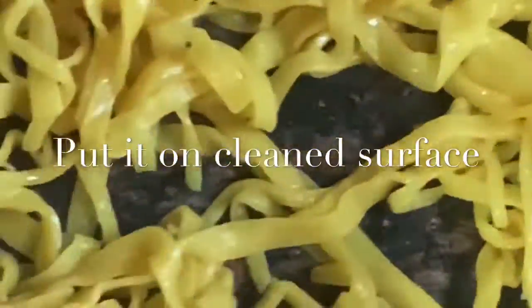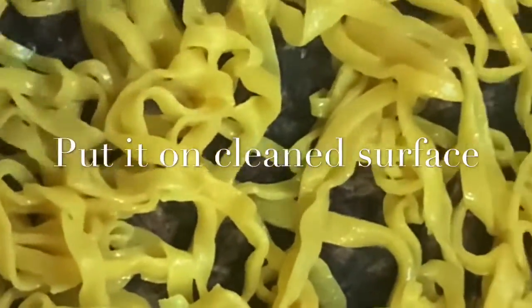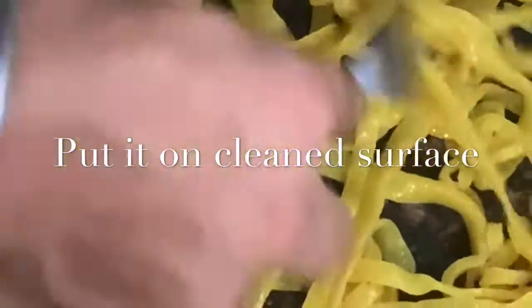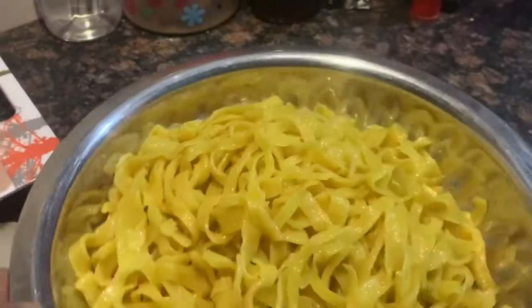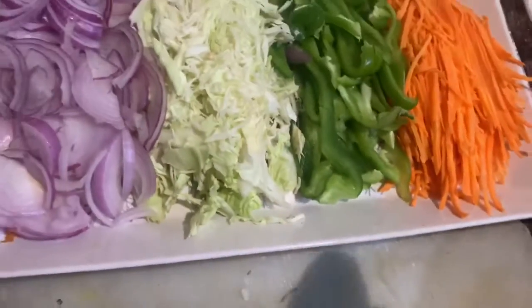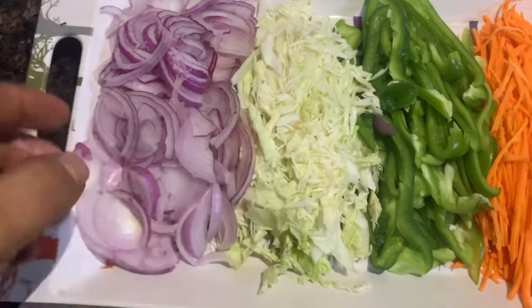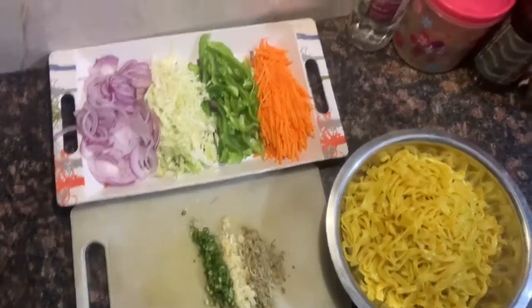Now separate the noodles. Here we have our vinegar, homemade noodles — look at the beautiful texture. We have ginger, garlic, and green chillies, black pepper and chilli pepper, julienned carrots and capsicum, and cabbage. Here is all our major preparation, so let's begin the main cooking.